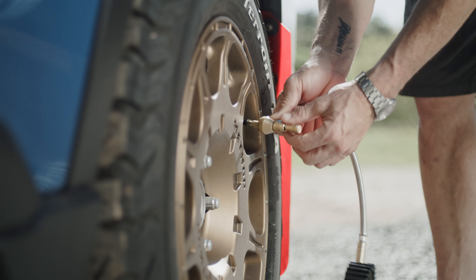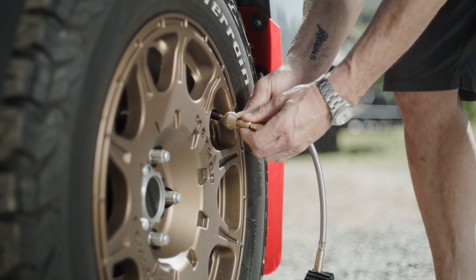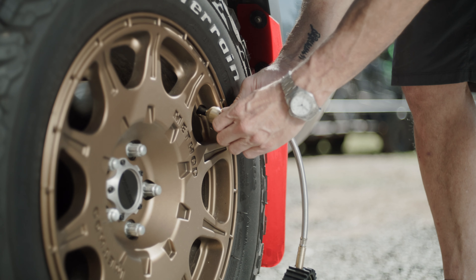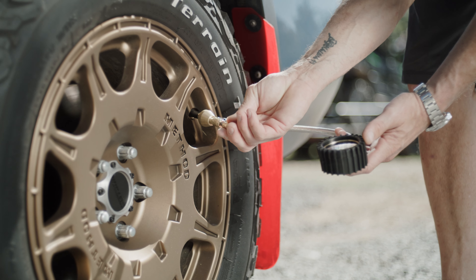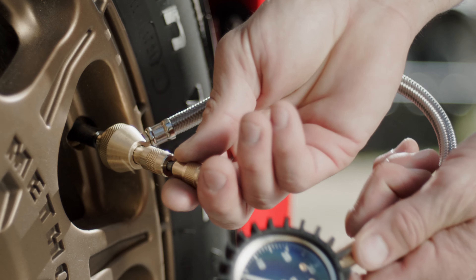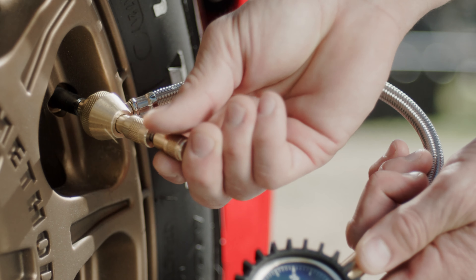This deflator removes the core inside your valve stem temporarily to allow a lot of air to come out quickly and precisely. The attached 60 psi gauge will give you constant feedback on the air pressure as you do this. It's a simple process for each tire and only takes a few minutes. You're unscrewing your valve stem core, letting air out, then screwing the core back in. It's that simple.